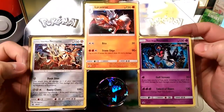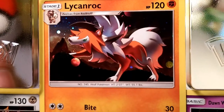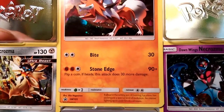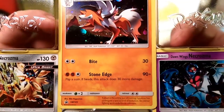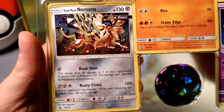Oh my god, these are beautiful! Look at that Lichen Rock — such a pretty card. 120 HP, Bite for 30, and then Stone Edge does 90 damage plus 30 if you flip heads. That's a great holo pattern — I might just keep it in the sleeve. What is this guy? A Dusk Mane Necrozma.